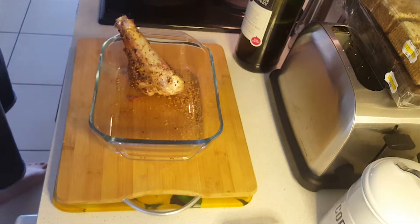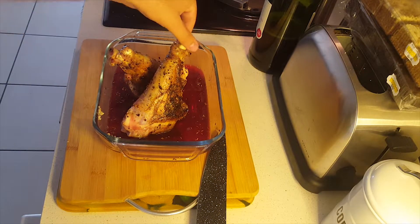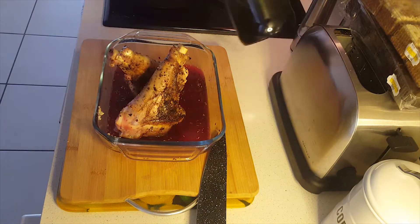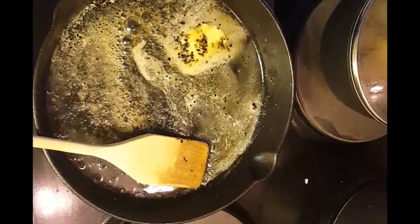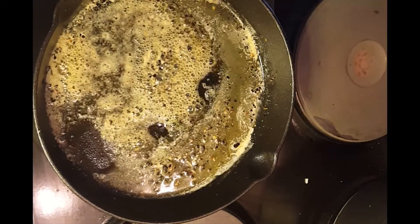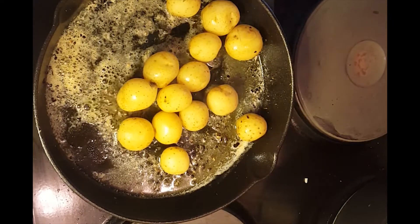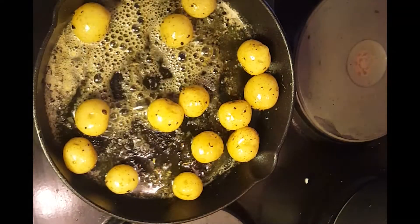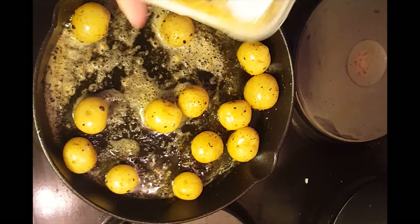Moving on to the potatoes — I did pre-boil the baby potatoes. In a pan we're going to do some parsley, garlic, and about two knobs of butter, just to get them nice and brown. It'll give that nice fluffy texture to the outside of the potatoes.